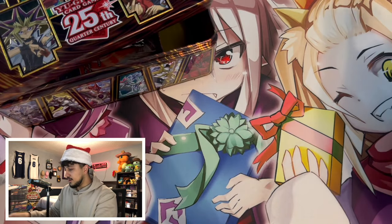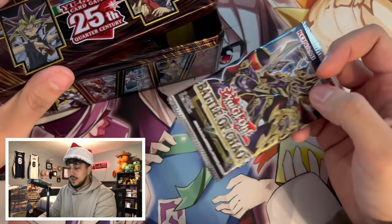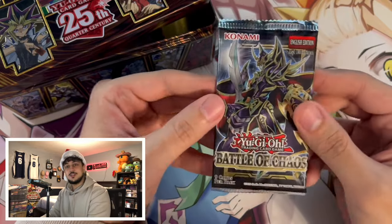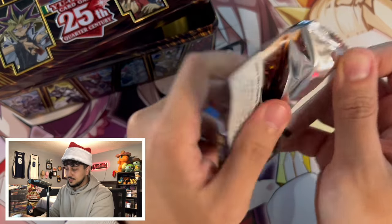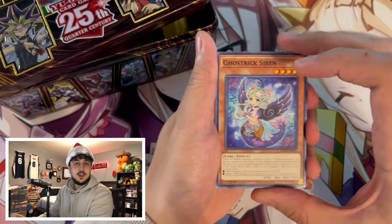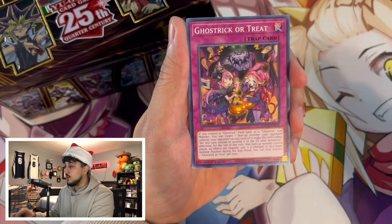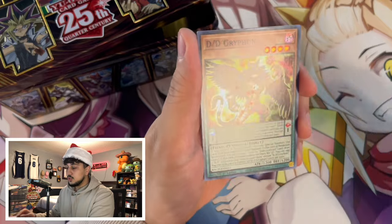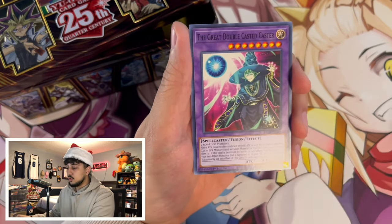We got a lot of booster packs in here. Next pack is Battles of Chaos — I haven't pulled the Dark Magician alternate art manga art, which would be insane. Big shout out to Untouchable, because I literally called them up and said 'I'll be there in 10-15 minutes, can you put something together?' and they said 'we got you.' We got a DV Griffin as a super rare. Nothing else in this pack.